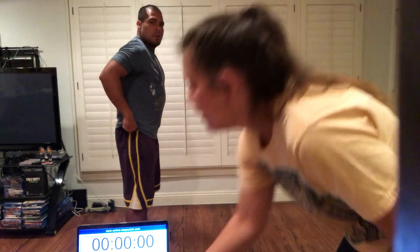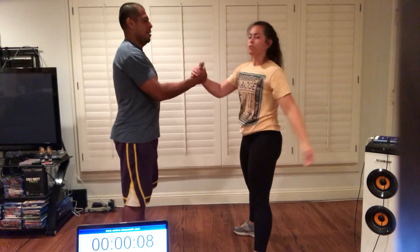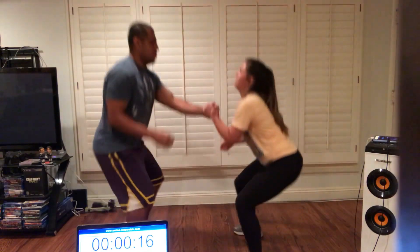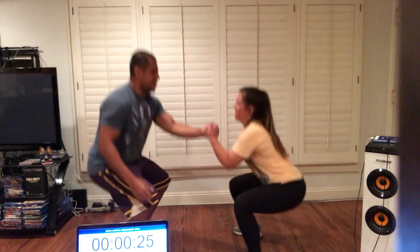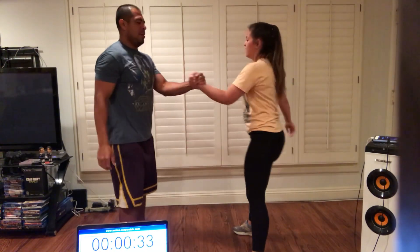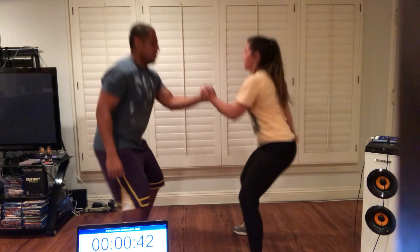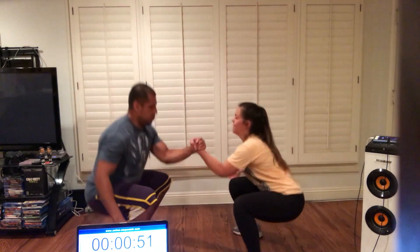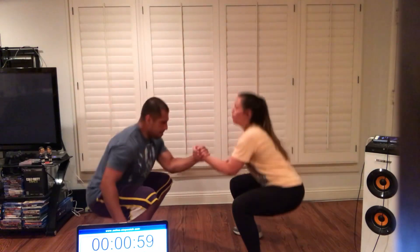Ready? Here we go. Up. Switch. Make sure you switch before you go down. See if you can go down extra low now that you're holding on to someone. Just about halfway. Almost there. Fifteen seconds. Five, four, three, two, one. And relax.